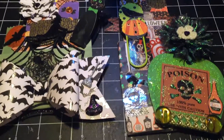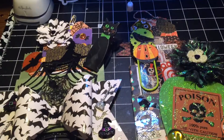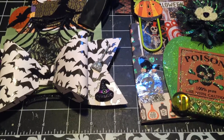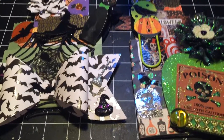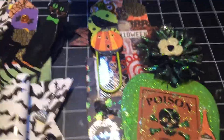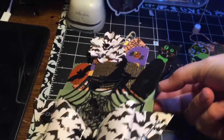Hi my YouTube family! I wanted to come on here and show y'all what I did with two of the Halloween bags I bought from Dollar General today. I made two Halloween flip bags.